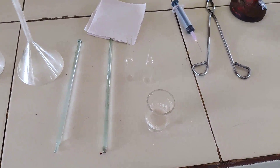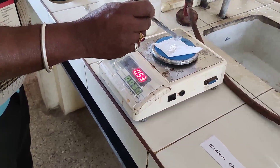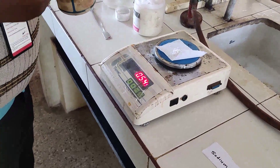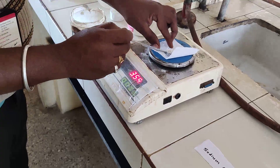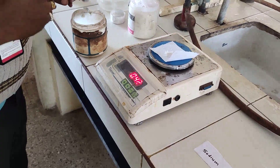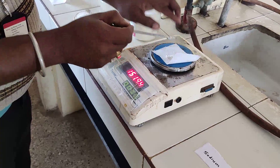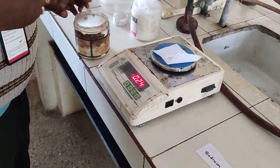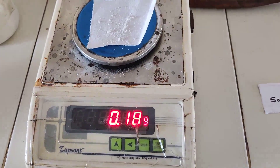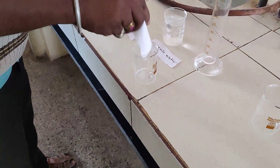We have to weigh sodium chloride. 180 mg of sodium chloride is required to fill two ampules, each containing 10 ml of sodium chloride solution. So we have to take 180 mg of sodium chloride.